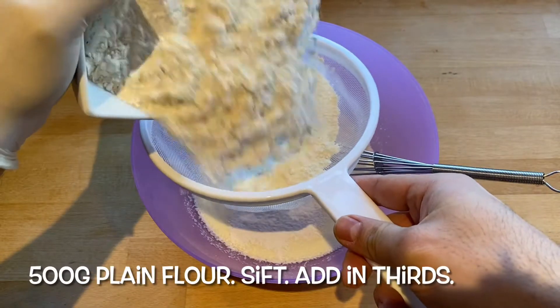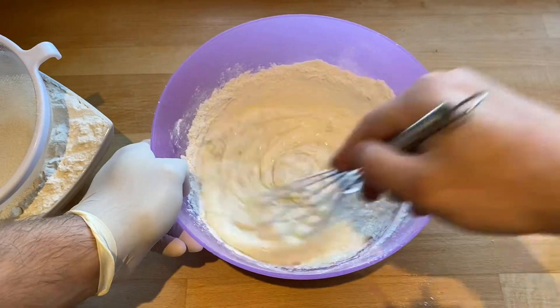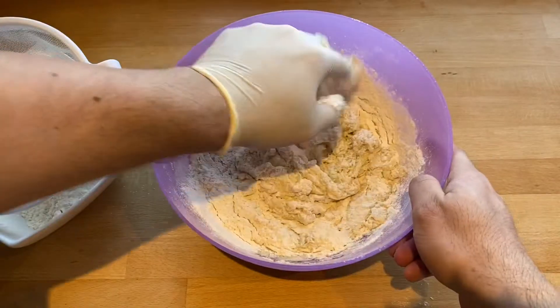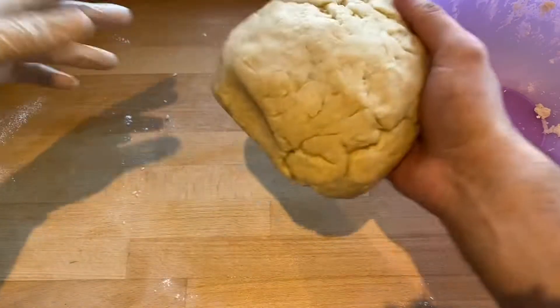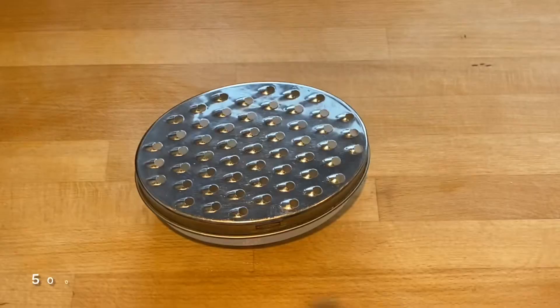Then I've got 500 grams of plain flour which I sift in in thirds. I bring it together with a whisk and then I switch to my hand because it becomes too thick for the whisk. Once it comes together just roll it on the surface for a little bit and put it back in a bowl and leave it to rest while making the filling.